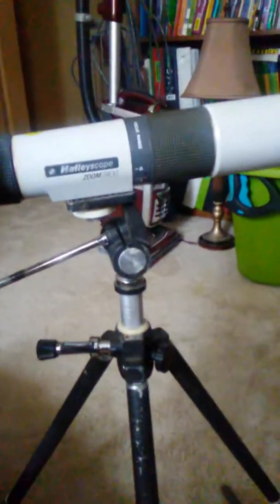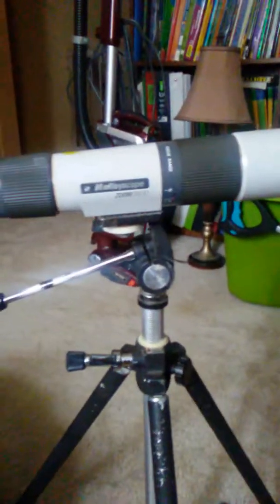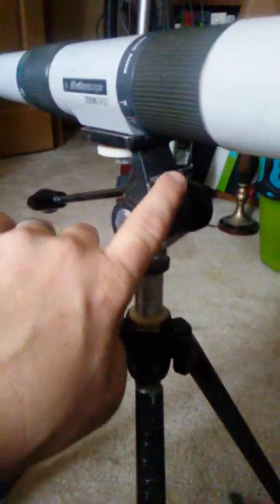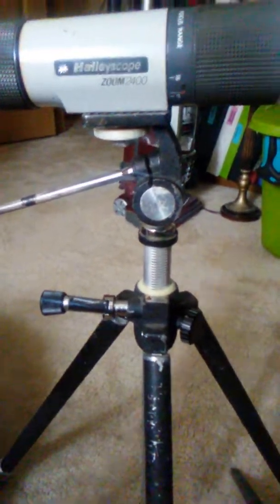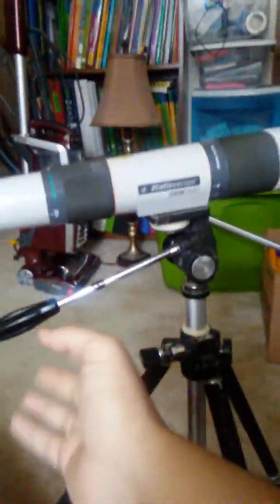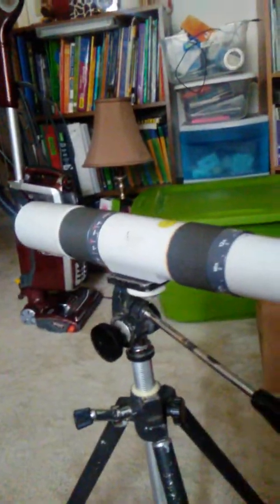The first one up is a Halyscope Zoom 2400. This is kind of an interesting scope. This one was made in the late 1970s, early to mid-1980s, and this tripod were included for about $4. The tripod's actually a Corvette, which weren't known for making tripods. That was a Japanese company known for making binoculars — they made quality binoculars. The tripod works quite well, and the scope itself works quite well too.